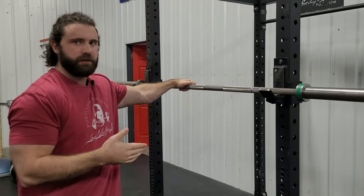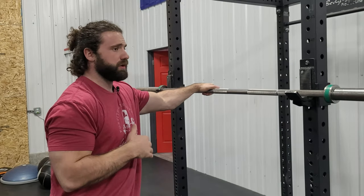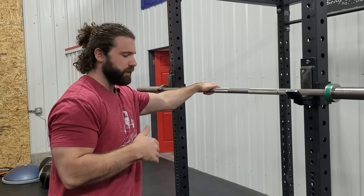I did not develop this. This is actually from Paul Horn at Starting Strength. We call this the Horn Stretch, and it works nine times out of ten. Here's how we're gonna do it.